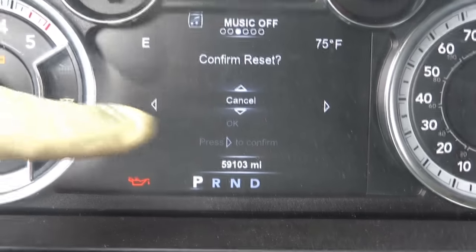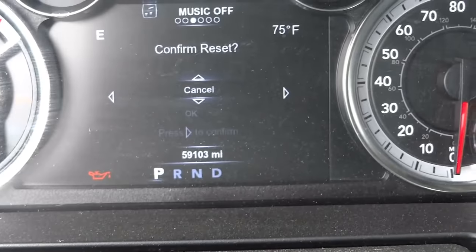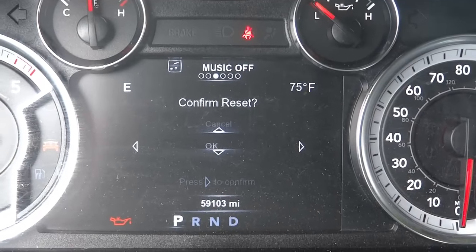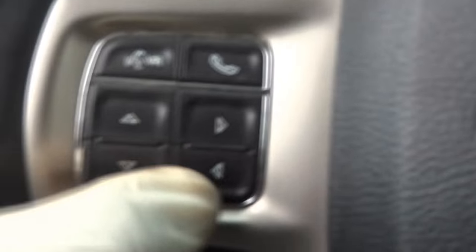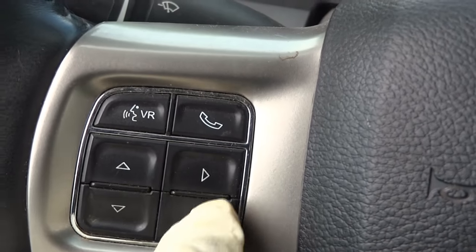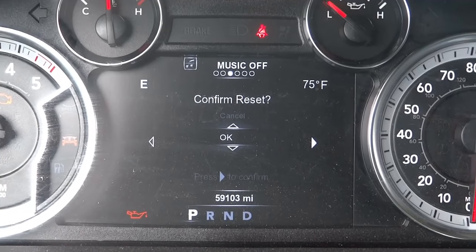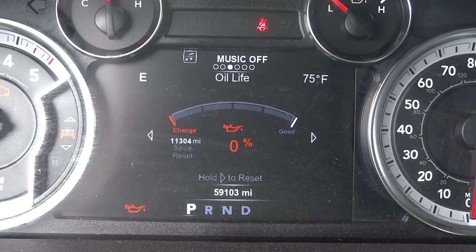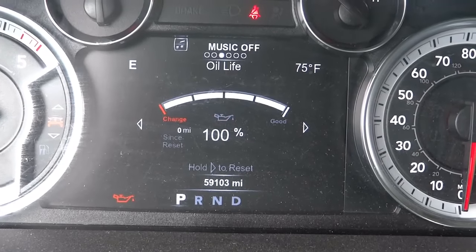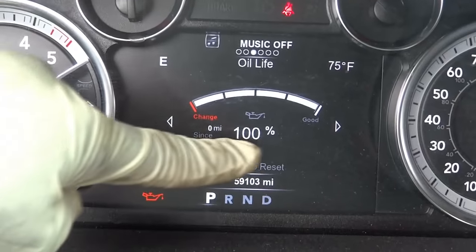Once you get to this screen, press and hold this button. Now it says confirm reset. I pressed and held this button here. Now what you need to do is scroll down and hit OK. I scroll down and now I'm going to press and hold this right side arrow. And right there — our oil life has been reset to 100%.